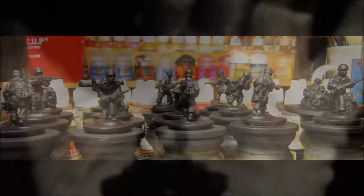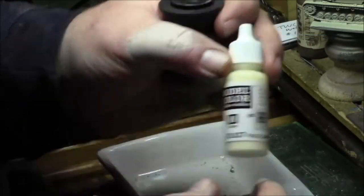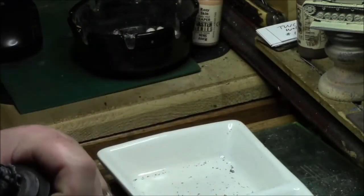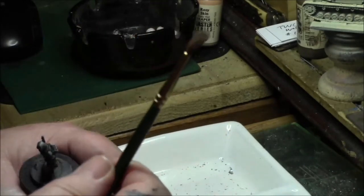Here's what they look like all primered. Just let them sit for a little while and dry. Then you can get your white paint — you can use white, off-white, or ivory. In this case I'm using pale sand.